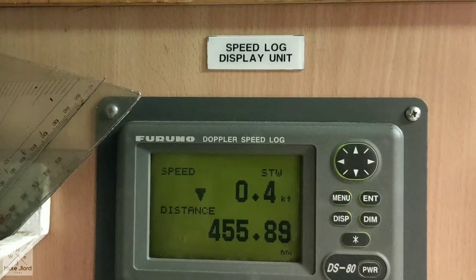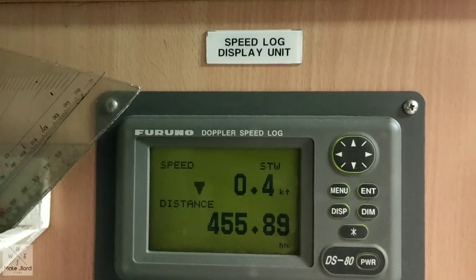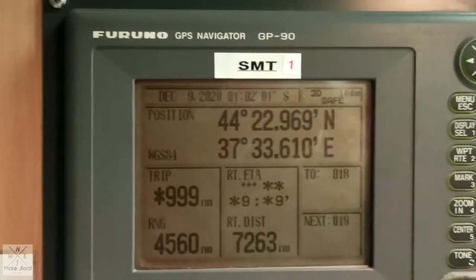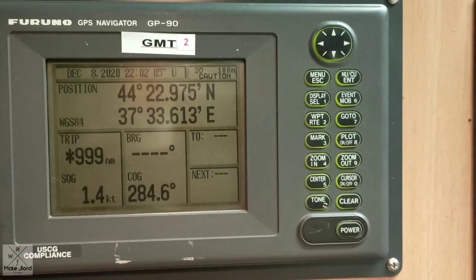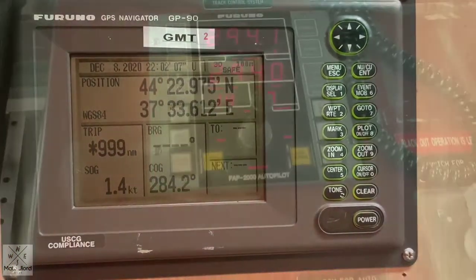Don't forget to check your speed log, to confirm it is still in good working condition. Your GPS 1 and GPS 2 are all in good working condition.